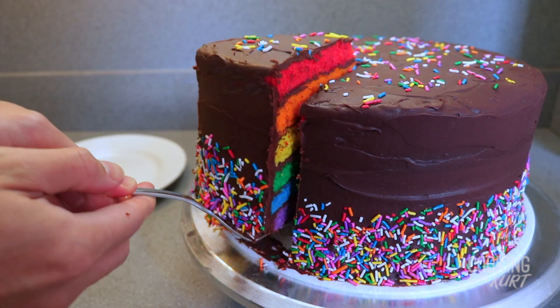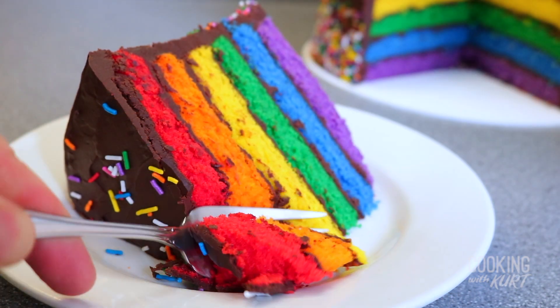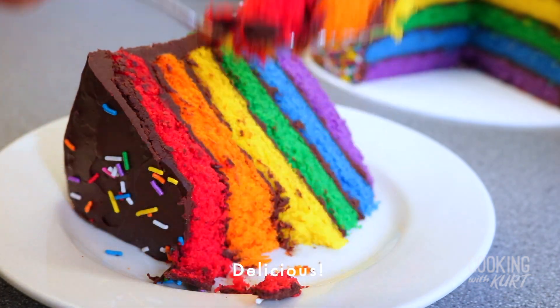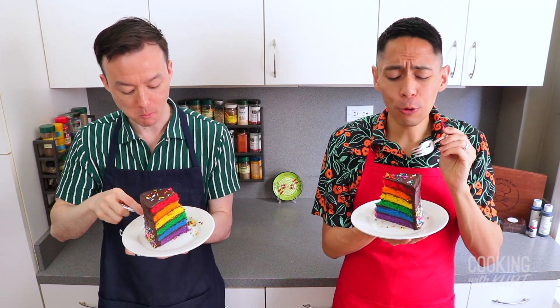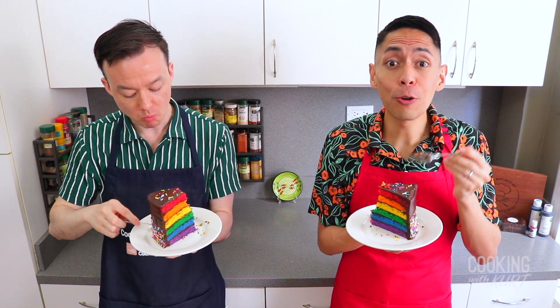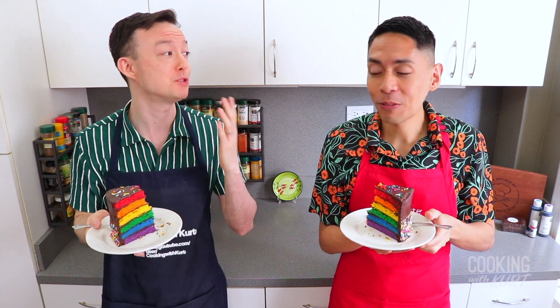Keep your cake in the fridge if you're not serving it the same day, but we recommend taking it out of the fridge about three hours before serving, allowing it to come to room temperature and letting the chocolate ganache soften. And there it is — our beautiful Pride rainbow layer cake with chocolate frosting and rainbow sprinkles. Yum, so good! The frosting is so rich and chocolatey, and the rainbow colors in the cake and sprinkles just make this so magical.